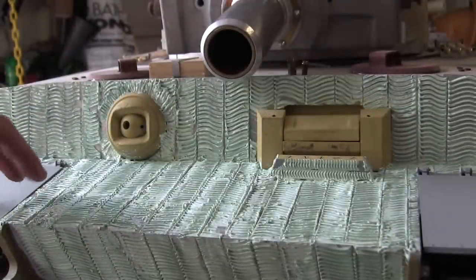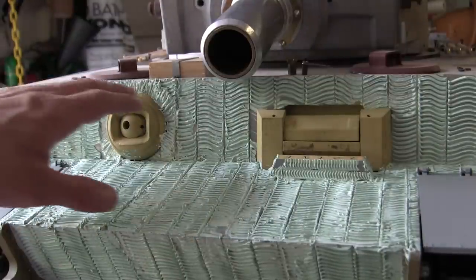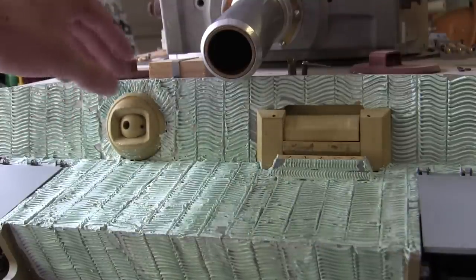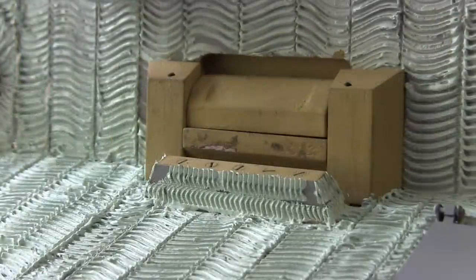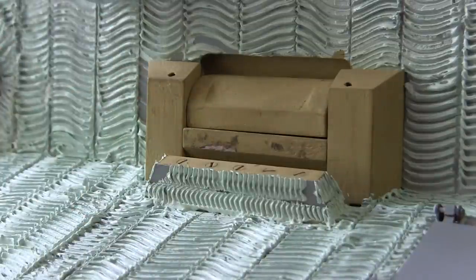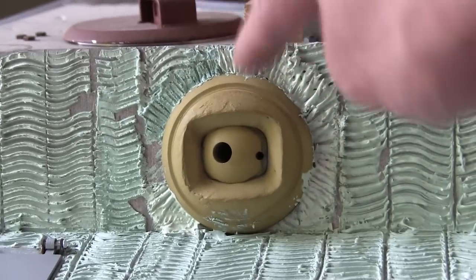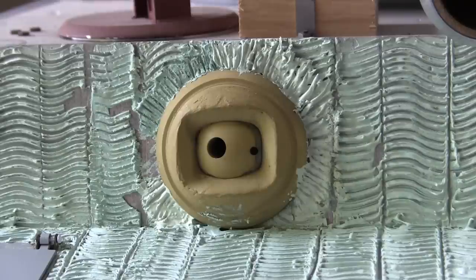One portion of the tank that did not get the Zimmerit was the bow machine gun and the front vision block. I have seen variations of both styles — tanks with Zimmerit here and tanks without. That's all up to personal choice and taste, as well as if you're modeling a certain vehicle. On the portion of the bullet guard, the Zimmerit is of a smaller weave and sculpted on a little bit differently. Also around the bow machine gun we can see some kind of a star pattern with the Zimmerit. These are common features found on the majority of Zimmerited Tiger 1s that I've seen in photographs.